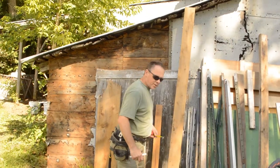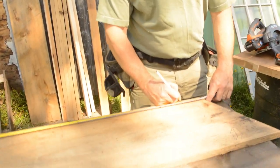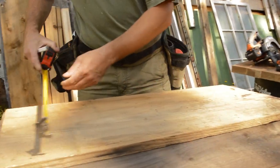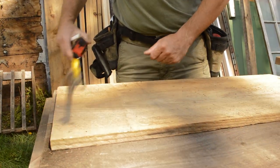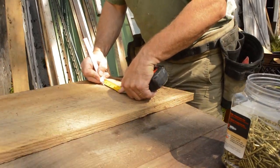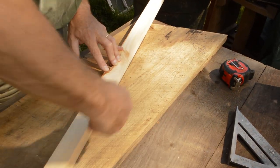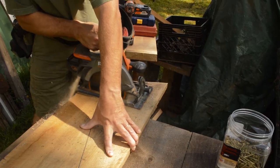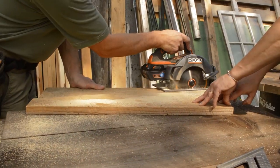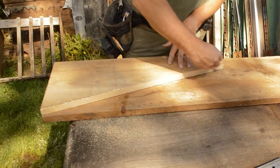I'm going to make it as wide as this piece. The dimensions are going to be 28 inches by 11 and three-quarters by three and three-eighths. We'll use this as a template.